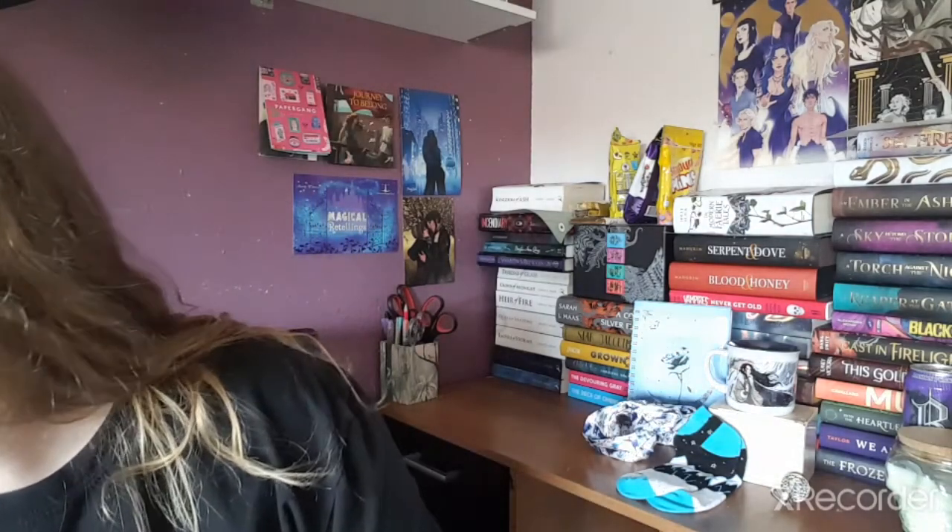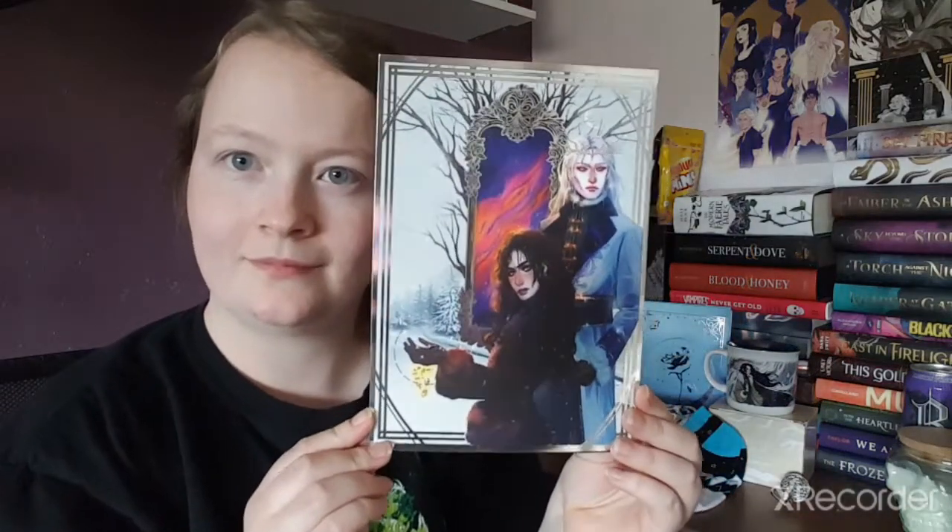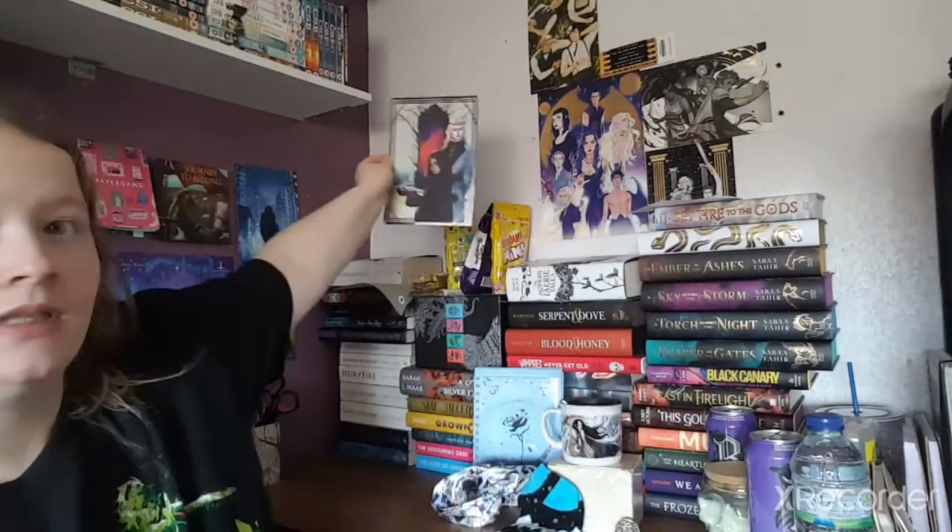Next up is a beautiful art print from Spinning Silver by Naomi Novik — the perfect wintry addition to your art collection, with artwork by Warwick Art. Oh, that is pretty! As you can see in my corner here I have loads of pictures, and this will be a nice little addition. I love doing that — I'll work on getting a close-up of that artwork.